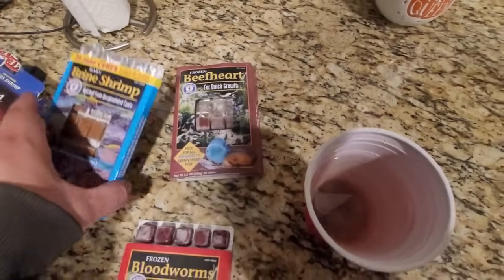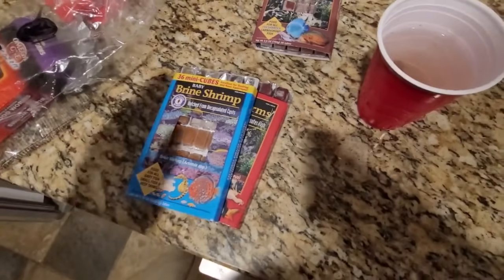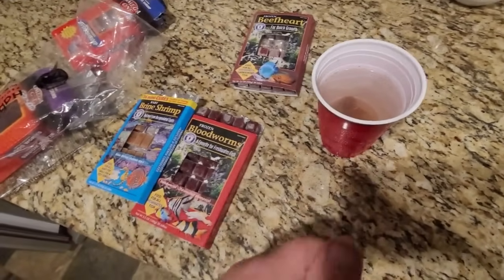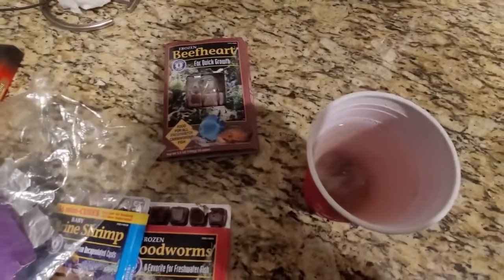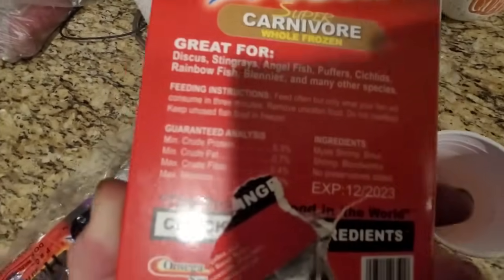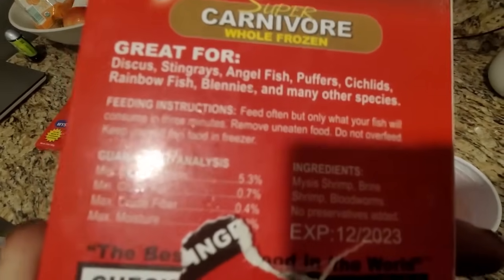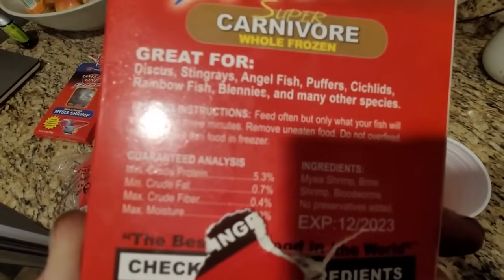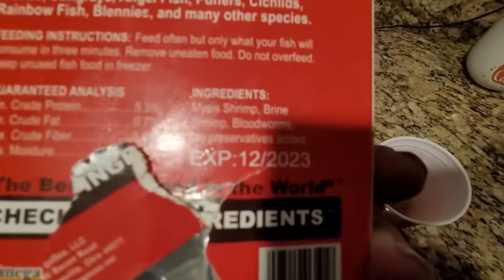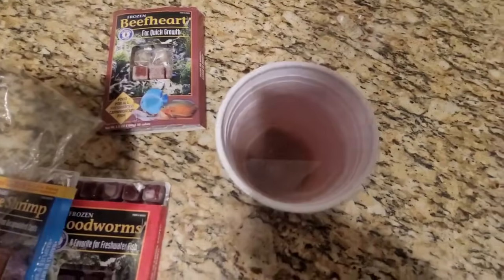Beef heart isn't always accepted right away. Some people feed ground chicken, shrimp, or clams — it depends on your fish. Do your research, find out what they like. But universals for frozen feedings are really daphnia, brine shrimp, and bloodworms. So let's add the bloodworms — I'm going to get gloves on. The last thing we'll add to this slurry is the super carnivore mix. There are also vegetarian mixes, usually for cichlids. This one is 5% protein, and the ingredients are really just more Mysis shrimp, brine shrimp, and bloodworms — essentially what we've already created.